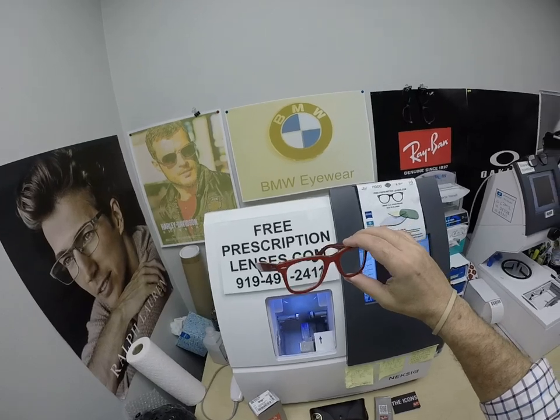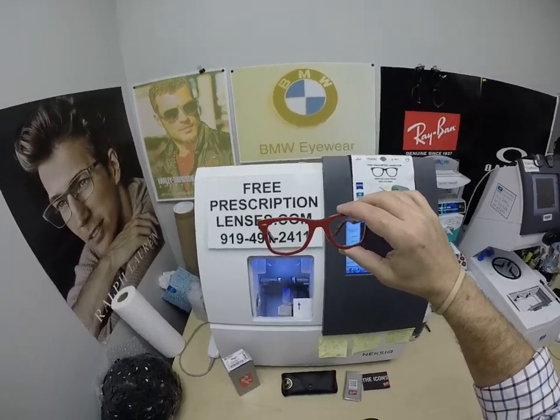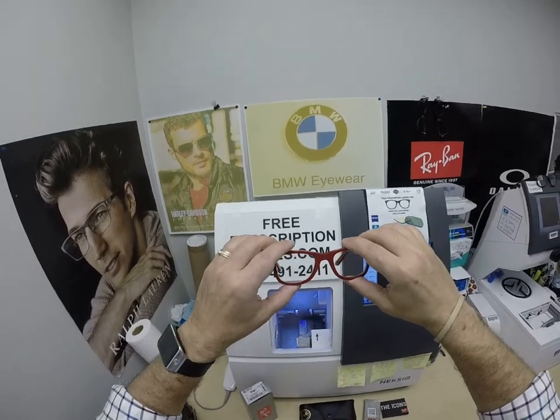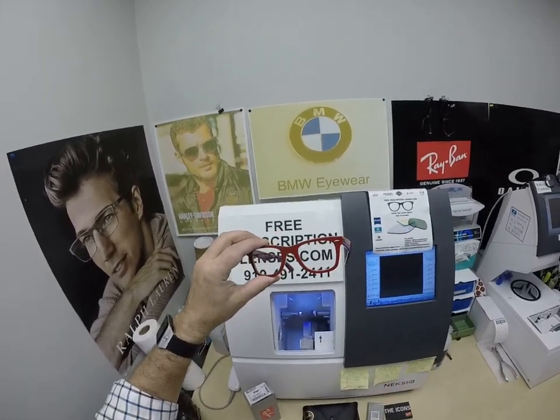The red front, and this one he got the Zeiss Photofusion Green with anti-glare. The first one was the Photofusion Blue with anti-glare, now the green. And you'll see another video of his soon — later this week he's going to have a Versace with the Photofusion Extra Gray and the gold flash mirror.